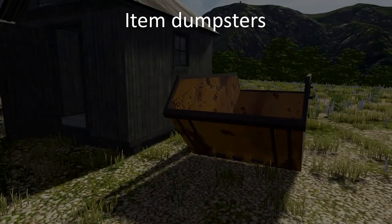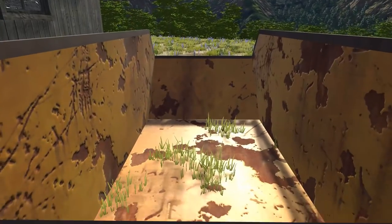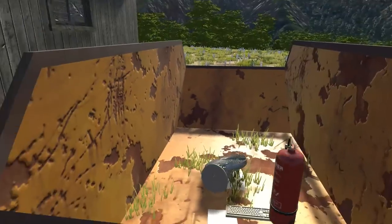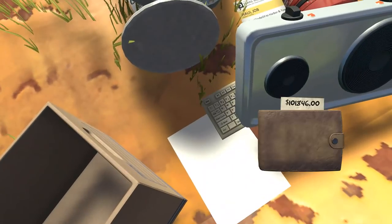Item Dumpsters are here! These dumpsters, located near each and every lost and found shed, permanently delete items that are thrown into them. It'll also cancel and delete jobs that are tossed in, but if you accidentally throw in something that you paid good hard cash for, it'll only be deleted if you leave it there. Feel free to dumpster dive for your wallet when you accidentally toss it out with whatever else was on your belt.